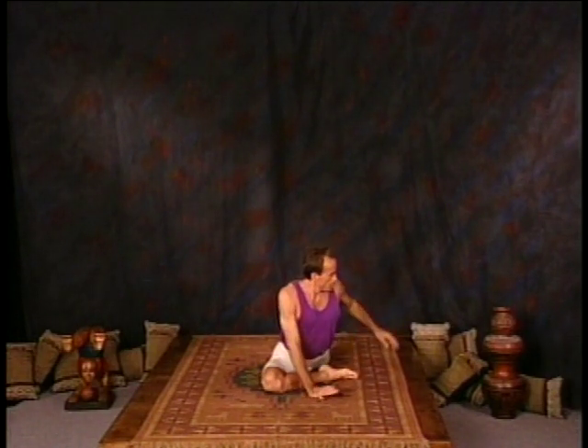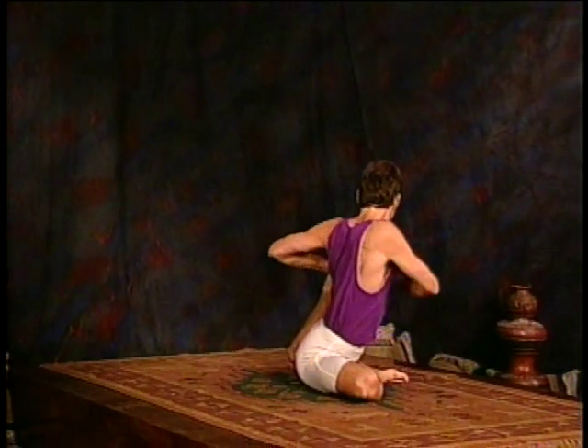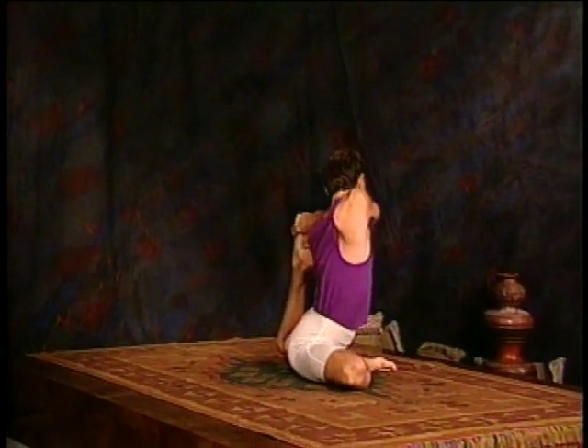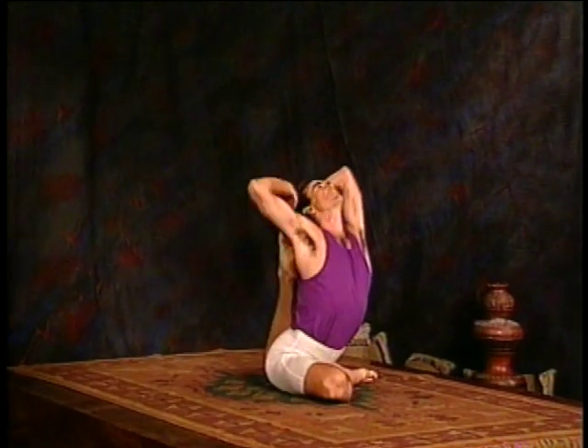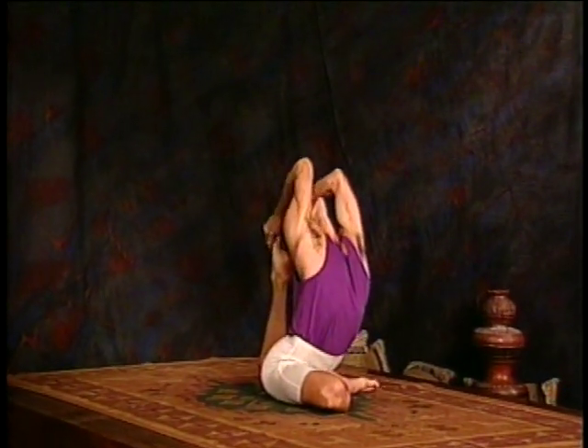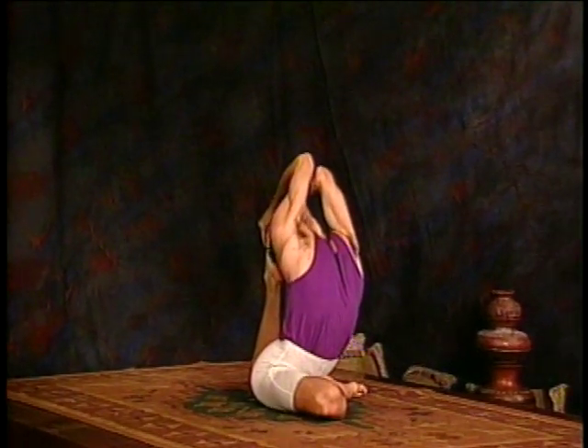Now lift the left foot, bring it across, lift the left elbow, come across with the other hand, both elbows up, and you're breathing deep. That's two, three. Once again, ideally the head would be on top of the foot. Four, and five.